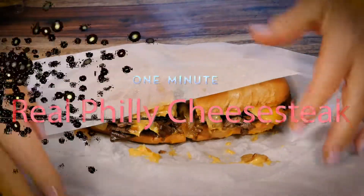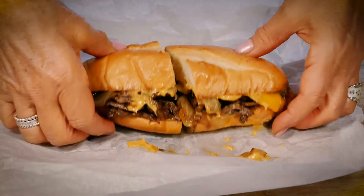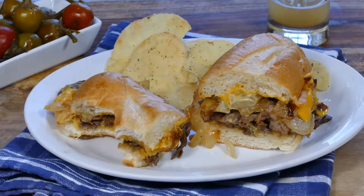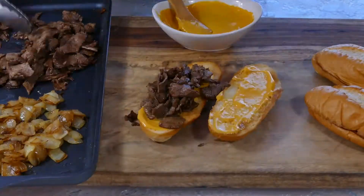Got a minute? Let's make this. Opinions differ on how to make a Philly cheesesteak, but everyone agrees that if you're using meat, onions, cheese, and bread, there should be every one of those flavors in every bite. So let's break it down, then build it up.